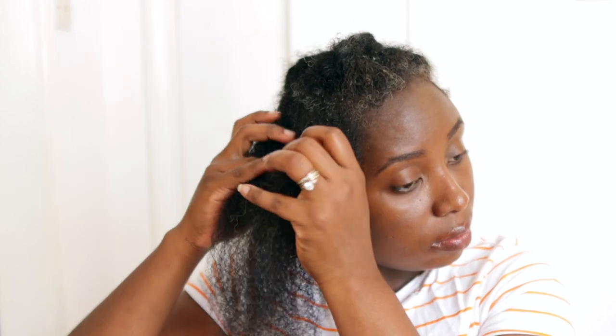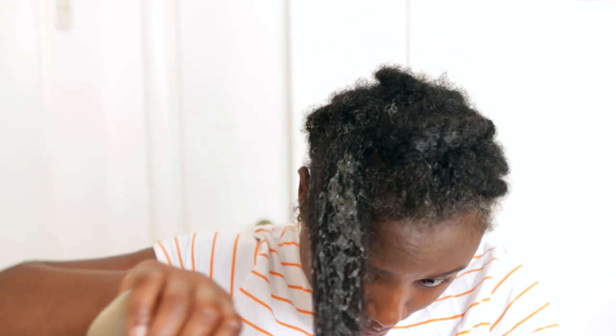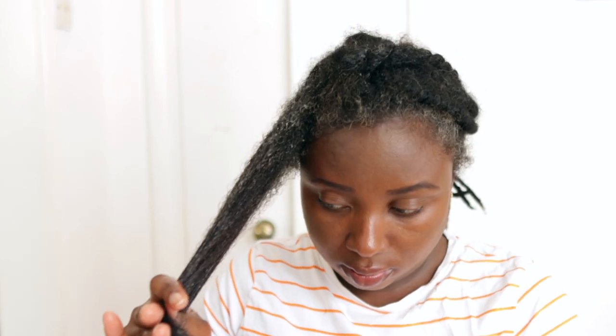In this part of the video I'm going to show you how to use it. I'll be using it as a detangler, but I also use it other times as a hair growth leave-in conditioner that I leave in my hair. In this instance my hair needed detangling — if you watched the video I posted yesterday it was coming to the end of a hair growth challenge. My hair is in really old braids that have been in for about six weeks, so I was just taking down my braids and detangling.